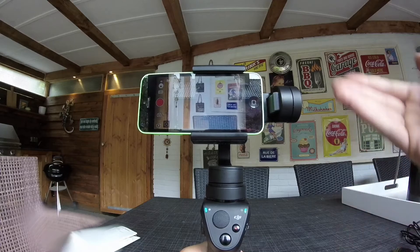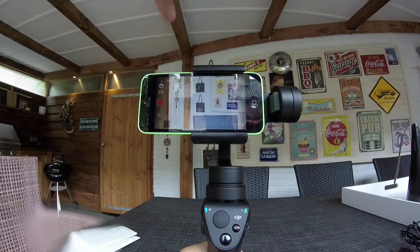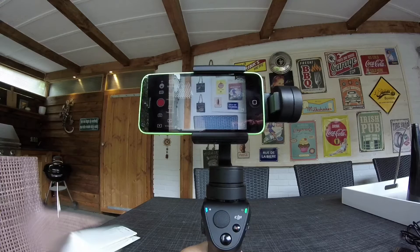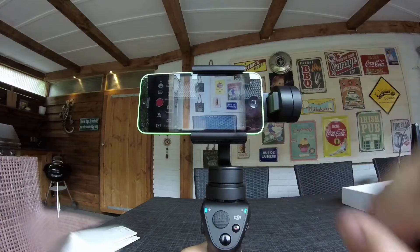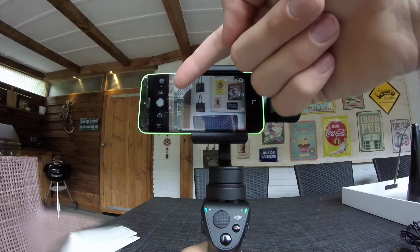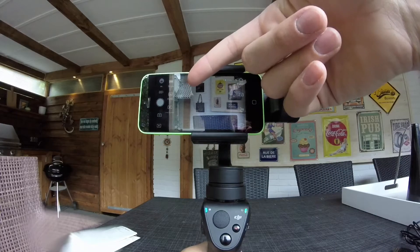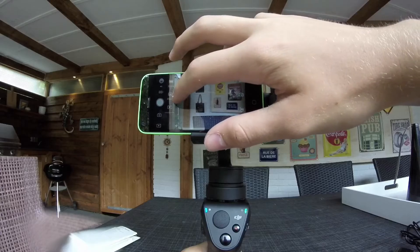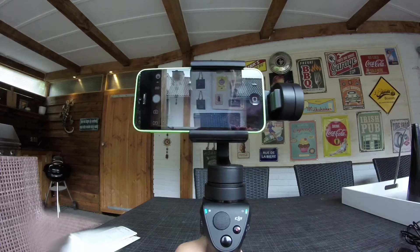With the DJI GO app you have lots of cool features. You can switch between video and photo by sliding a button. In video mode you can select standard, slow motion, time lapse, or motion time lapse. In photo mode you can select single, panorama, or long exposure. For panorama you can choose 180°, 330°, or wide view — the wide view is like a GoPro-style shot. Pressing the wide view option gives you a three-by-three, making nine photos in total.